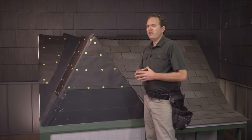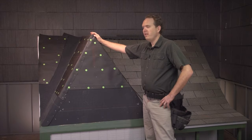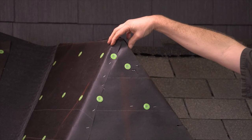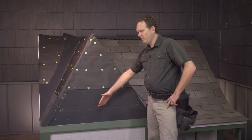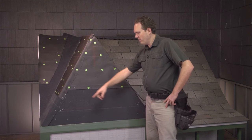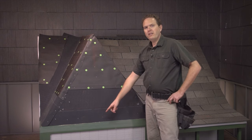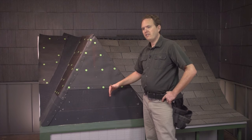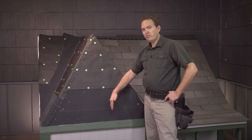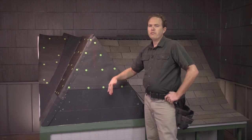The first thing we're going to do is establish a line going from the peak of the ridge where the two hips come together right down into the middle of this triangle. Since our model is small, I'm just going to pull a tape across this, find the middle, mark that, and then snap a line between here and there. That's going to establish what's called the bond line, which we'll use to establish where the starter shingle starts and where the shingle pattern starts.